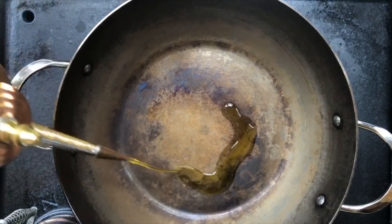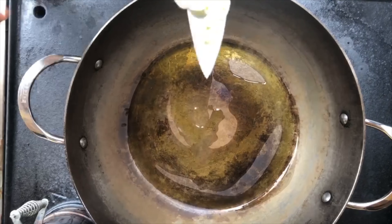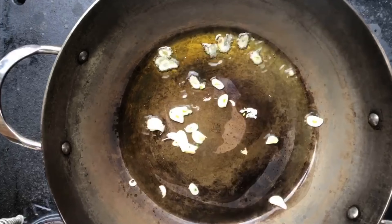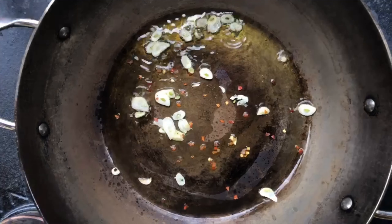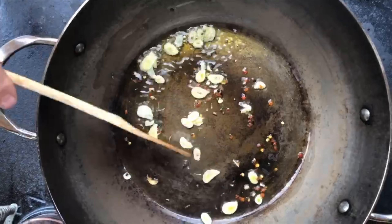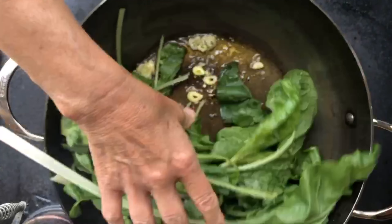Our pan is nice and hot. We are going to put some olive oil in here, this chopped up garlic, and a few hot pepper flakes.